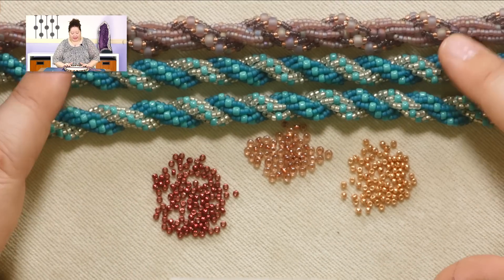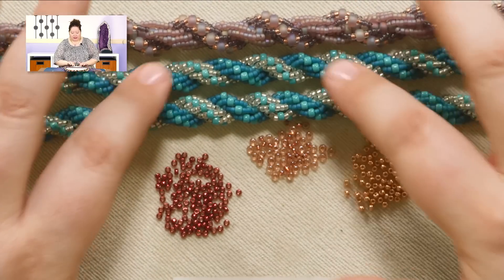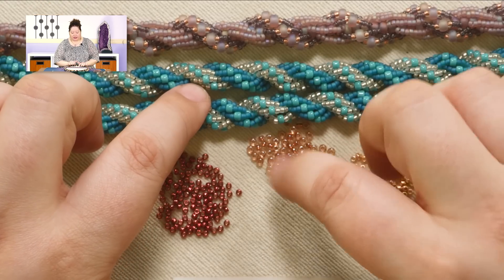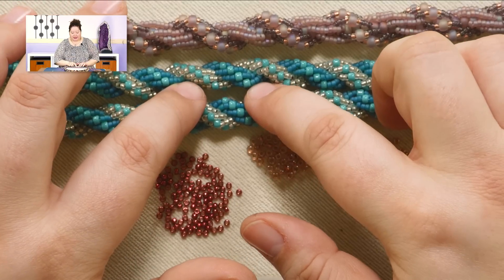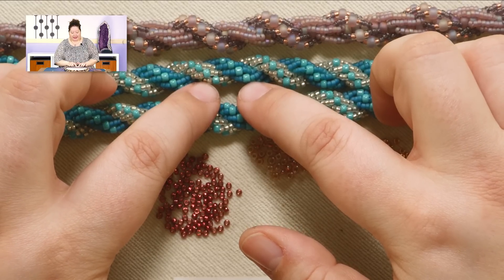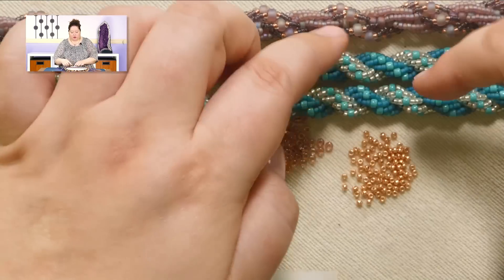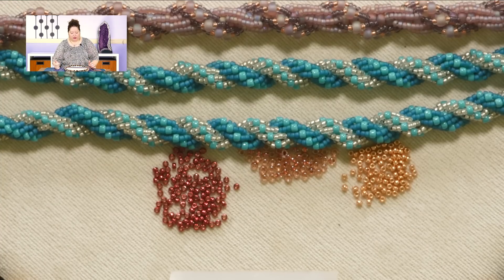These are two different projects I've done in the past that are double spiral ropes. This one obviously has white beads — actually a frosted kind of white bead — and then teal beads. On both of these spirals I used an accent size 8 bead in the center. You can see how they intertwine together and it just makes a really beautiful look.